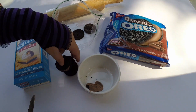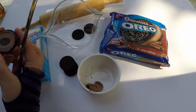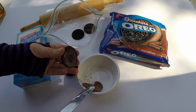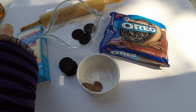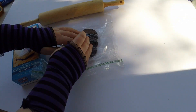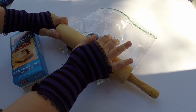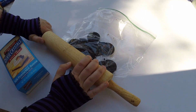Now we need to make some Oreo crumbs. Separate the Oreos and scrape out the inside — you can set it aside or just eat it as you go. You only need a handful of them. Place the cookies into a plastic bag, close it up, and use a rolling pin to smash the cookies into crumbs.